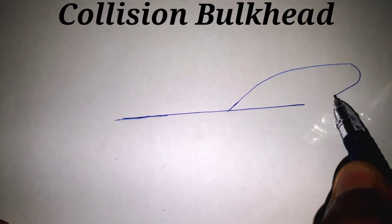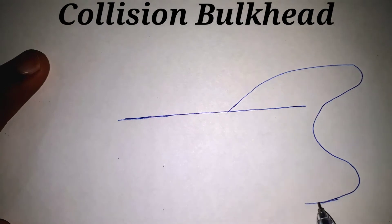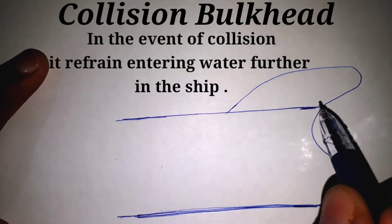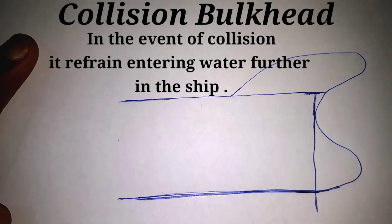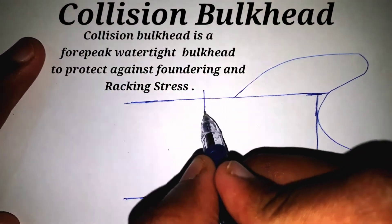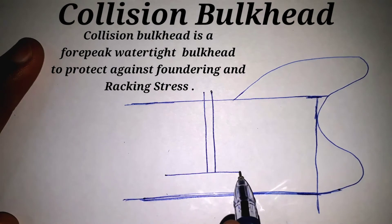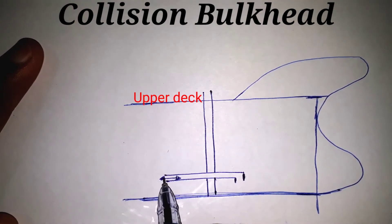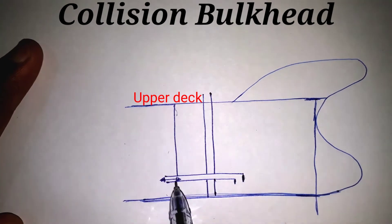Hello and welcome to ship number 8014. In this video I will talk about the collision bulkhead. As its name shows, in the event of a collision it refrains water from entering further into the ship. It is a fore peak bulkhead which protects the ship from foundering and against wrecking stress. It must extend to the upper deck.